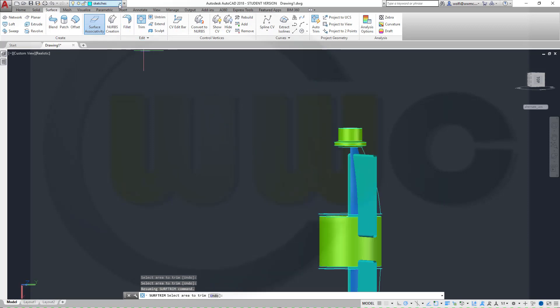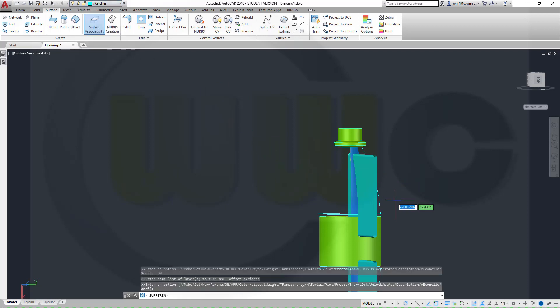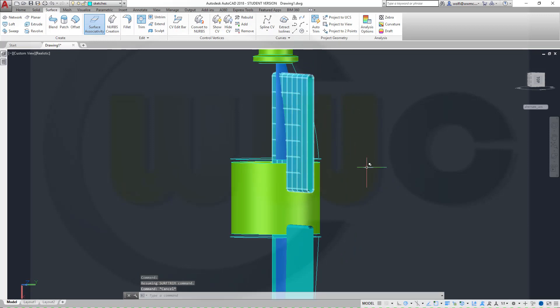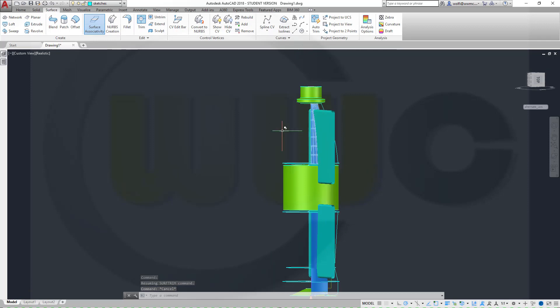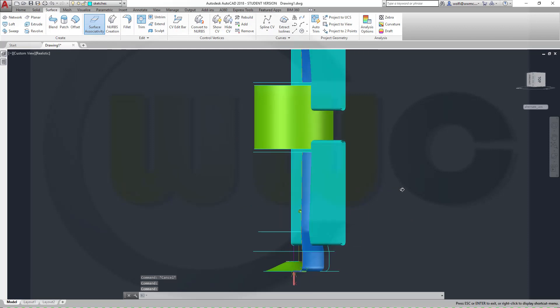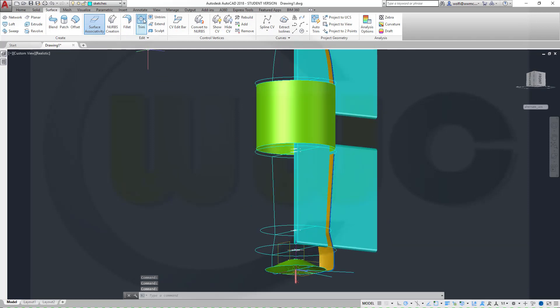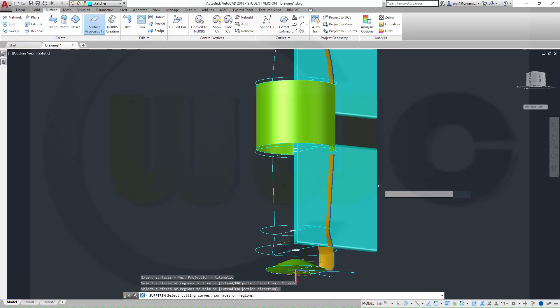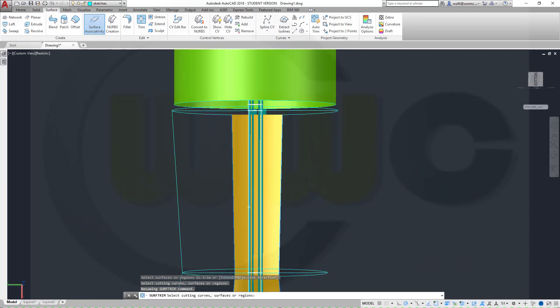Now let's show those offset surfaces. You cannot delete these surfaces. If you delete this, the trim will be undone. That's sort of strange, but it's like it is. So trim that surface, right-click, enter with the offset surface, with this one. Right-click, and this should be removed.